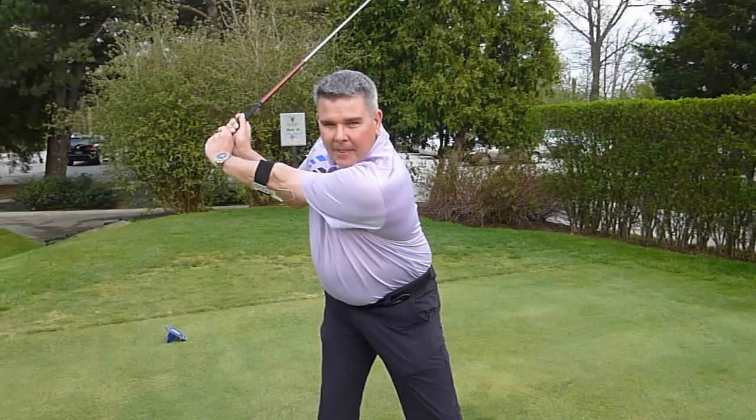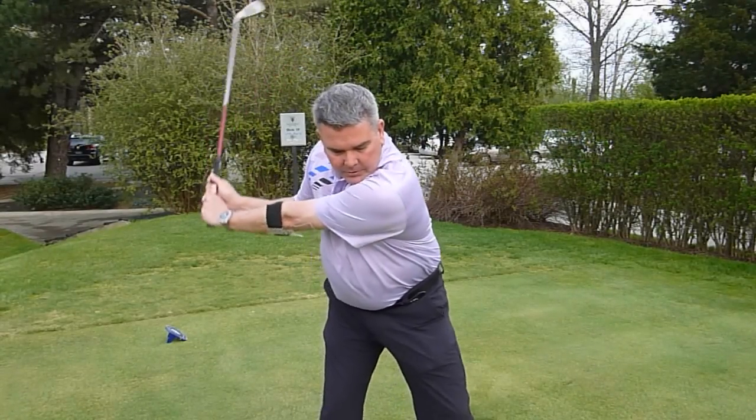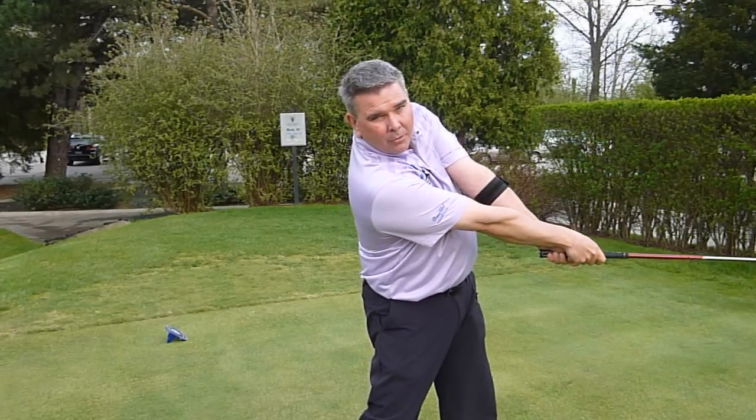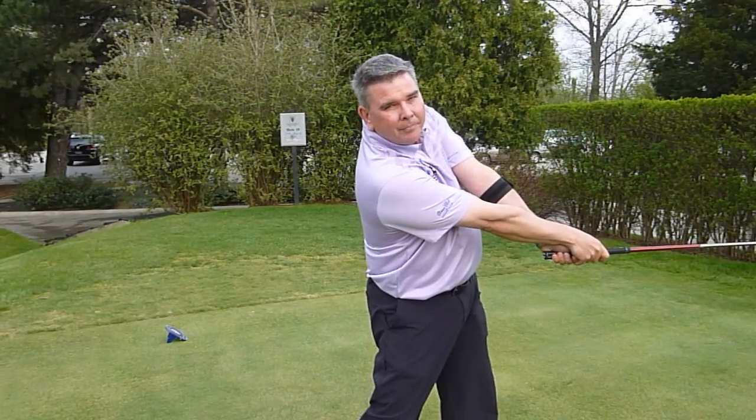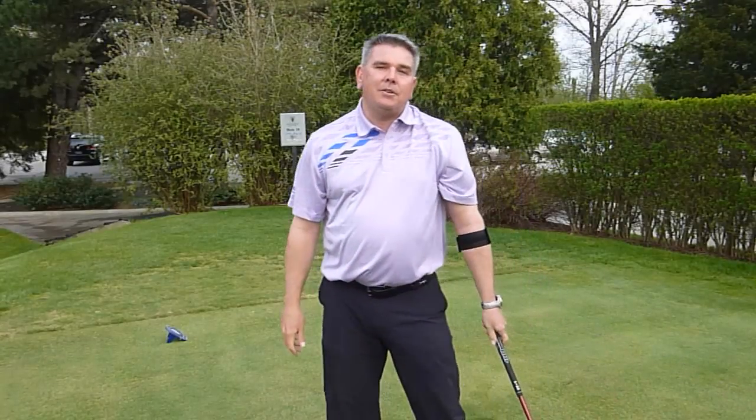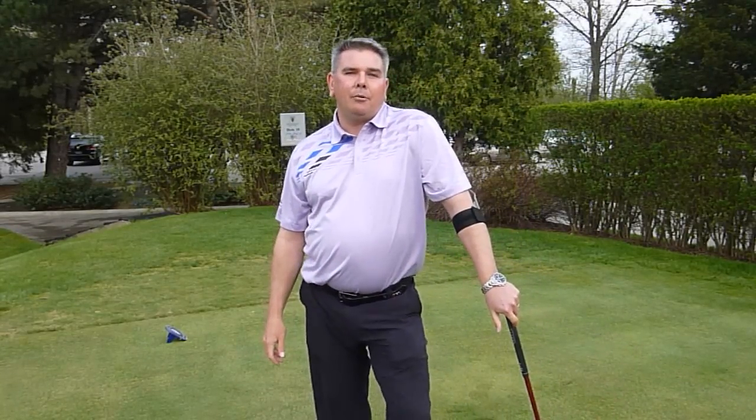The result will be that when we swing the club through, it approaches the ball on a shallower angle, providing you with much more power when you come through. The GOLFSTR has helped my students tremendously and I believe it will help you too.